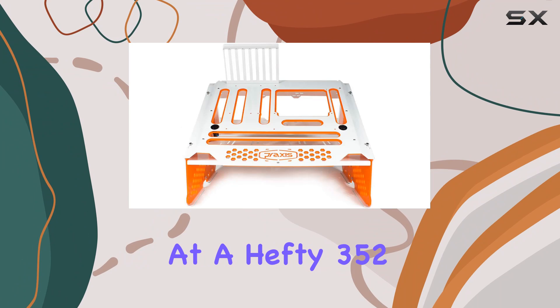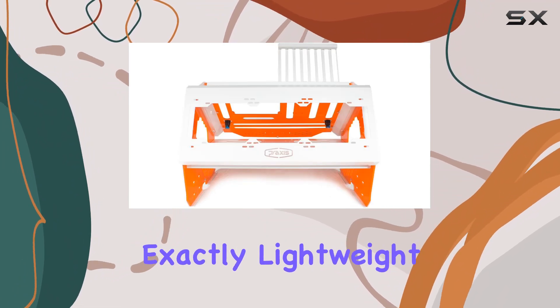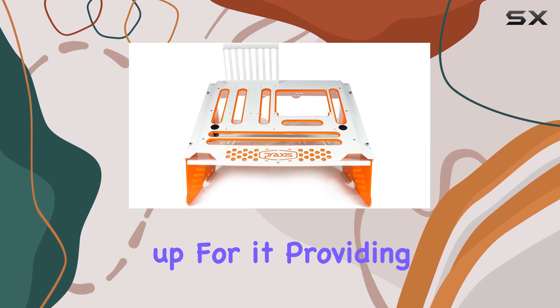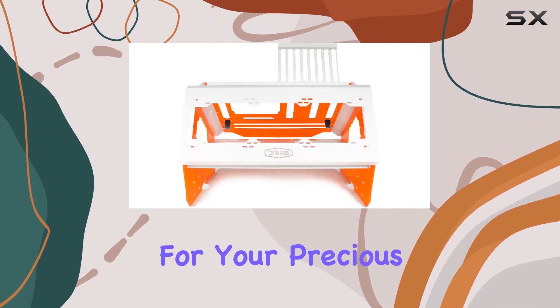One thing to note is the weight. At a hefty 352 ounces, this bench isn't exactly lightweight. However, the solid construction more than makes up for it, providing a stable platform for your precious components.